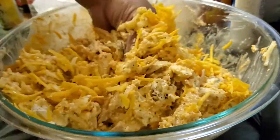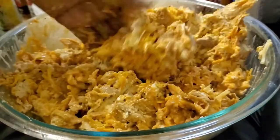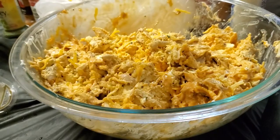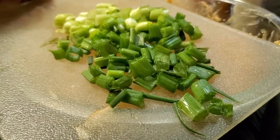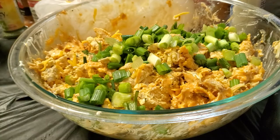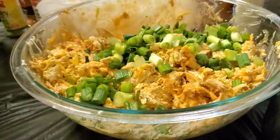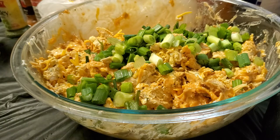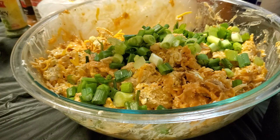Oh, I forgot one more ingredient — I need to grab it out of the fridge. It's going to go inside and also be used as a garnish. My last ingredient I forgot to add is green onions. I got four large green onions that I chopped up — I'm going to add those in the mix and also put some on top. Like I was saying, this is a little on the thick side for me, so I'm going to add some more ranch and buffalo sauce — another cup of each. So now I'm at a total of two cups of ranch and two cups of buffalo sauce.